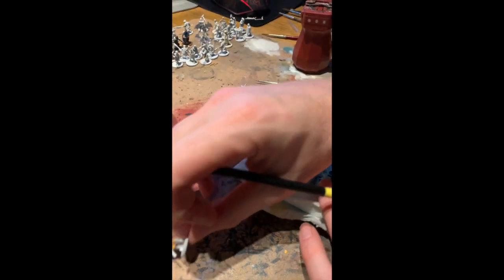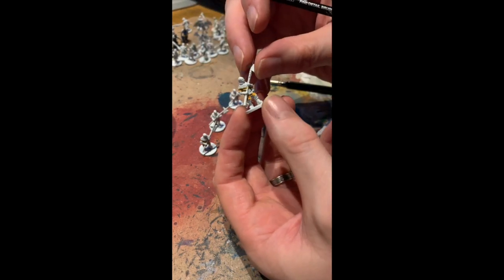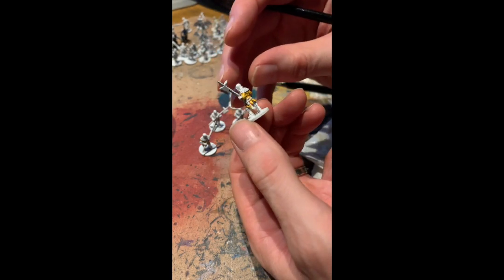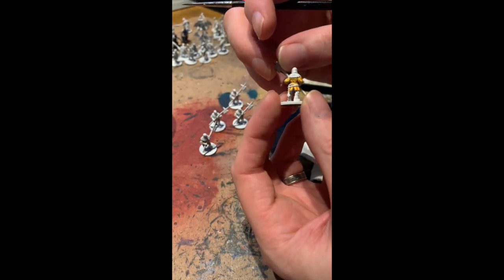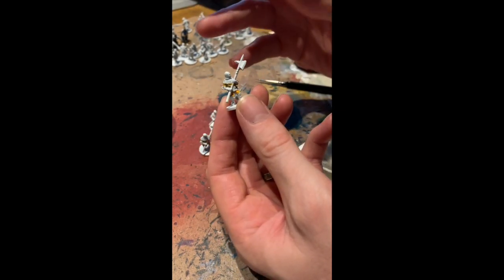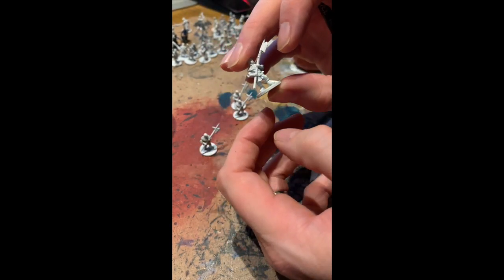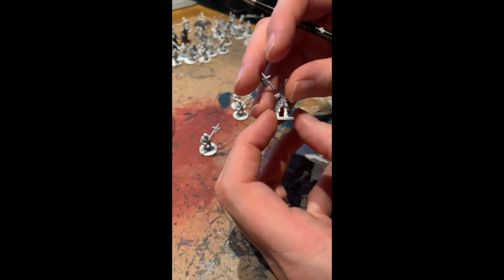We're going to talk about painting with contrast paints for the Joan of Arc miniatures. This is Joan of Arc, the miniatures board game that was kickstarted last year, and the 1.5 version is due out sometime in quarter three of this year. Because we're talking about 15mm scale, these are quite small miniatures, and contrast is perfect for these.